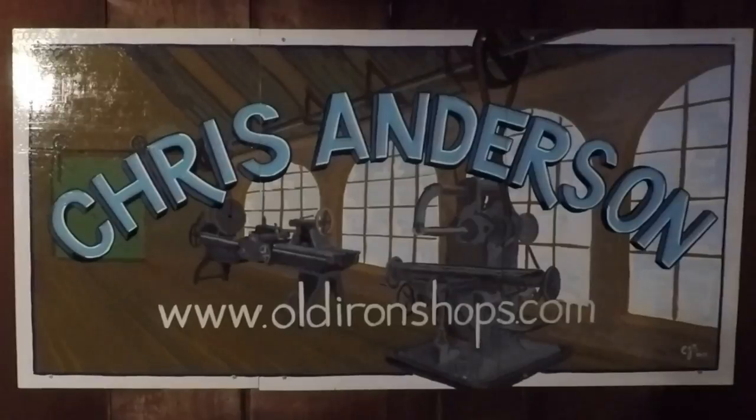All right everybody, welcome back to the Old Iron Shop. If you like seeing old machines being brought back from the graveyard, why don't you consider subscribing — there'll be an icon down here, a little horizontal mill. Check it out, and there'll be one at the end of the video too.